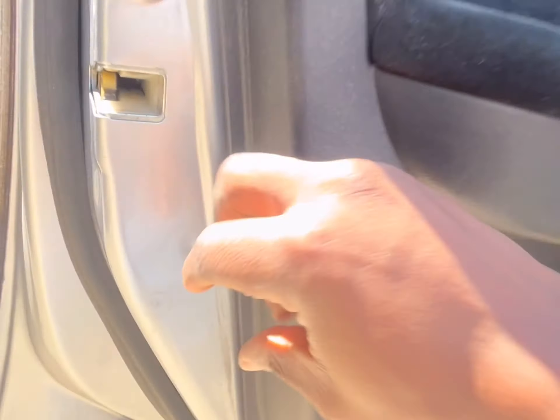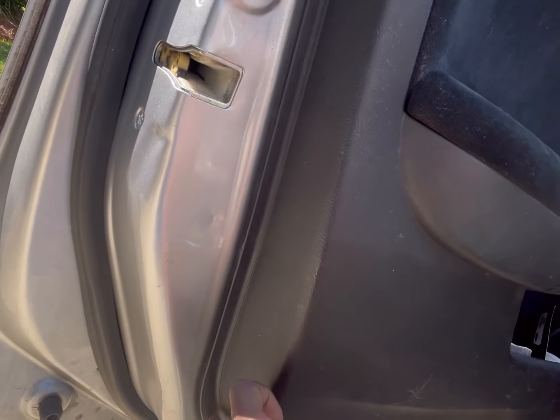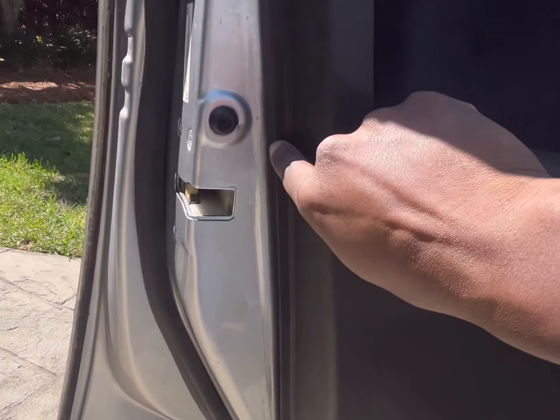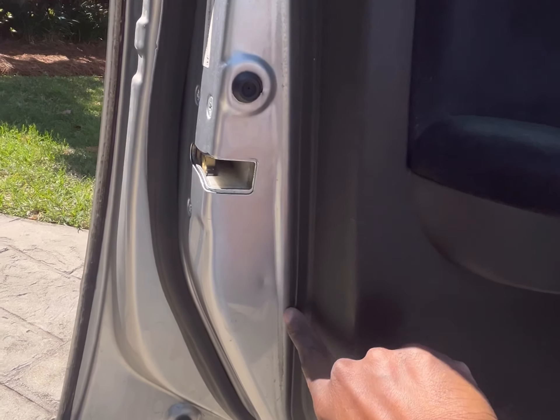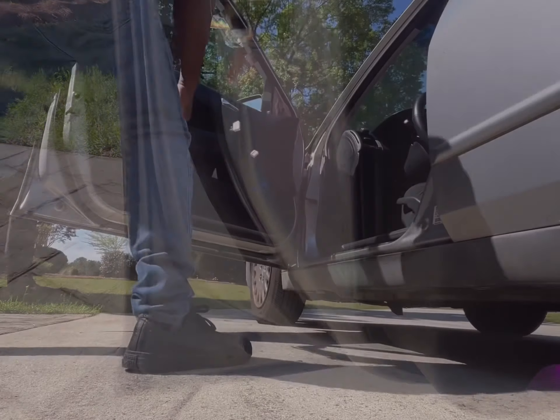Now work a pry bar or flathead screwdriver along here and you will release the clips. Basically take your flathead screwdriver or pry bar and just work the clips loose along the edge.